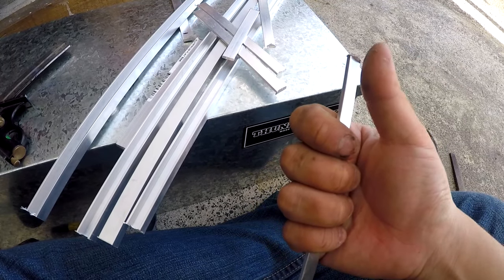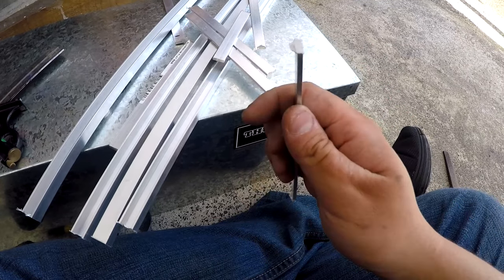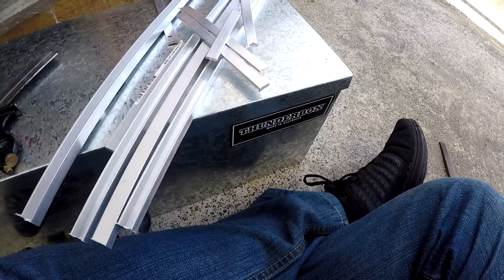I'm going to take a file to these things and just round them over nicely, because I am quite allergic to getting my fingers cut on burrs.